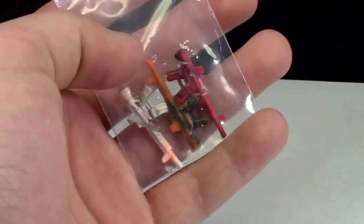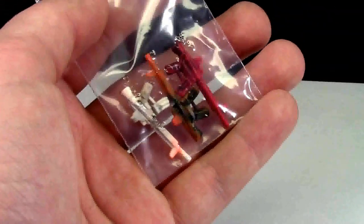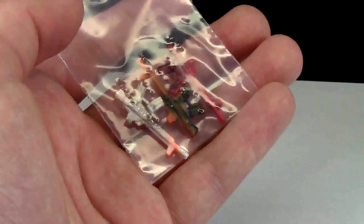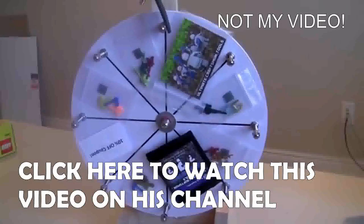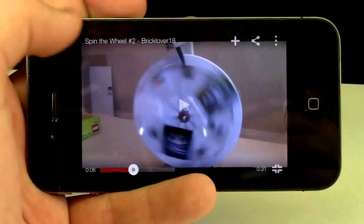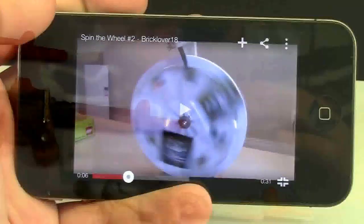The first item I'm going to show you are these weapons, and these were actually completely free in my order because he did a spin-the-wheel episode for me on his YouTube channel and this is what I won. To see the full video by him, please check the description down below.